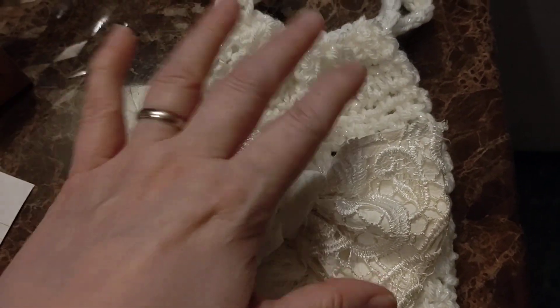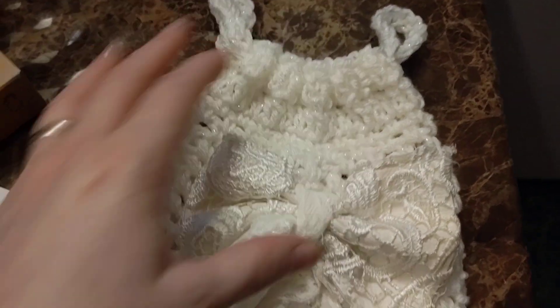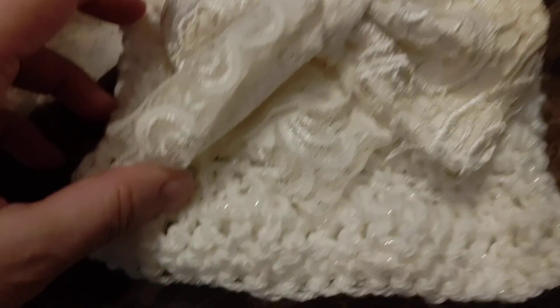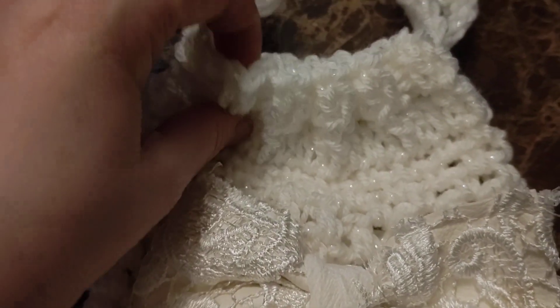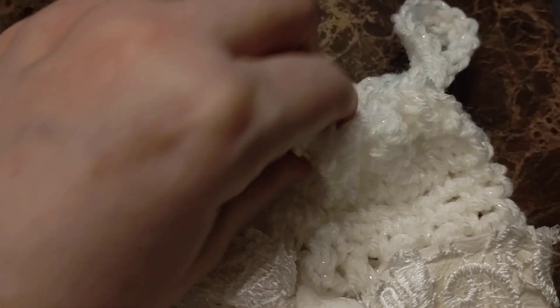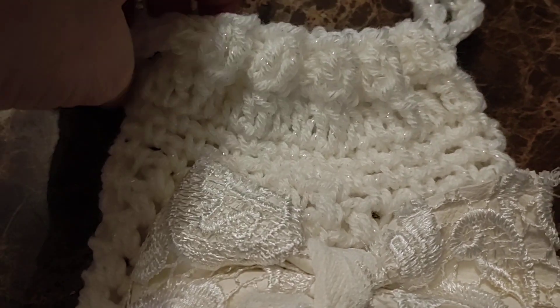This is a little wedding purse. So if you have to go to a wedding or you want to give a gift to a bride that's homemade, it's just a simple little purse. You can line it or not, depending on what you want to do with the bag.